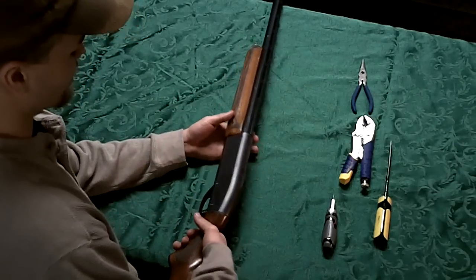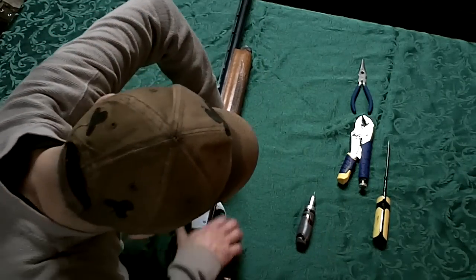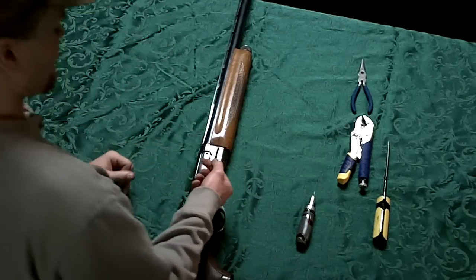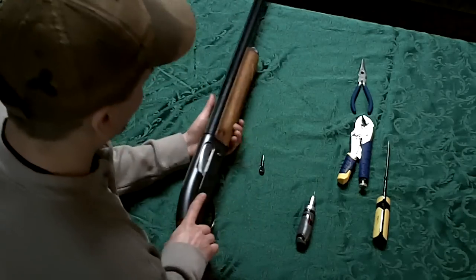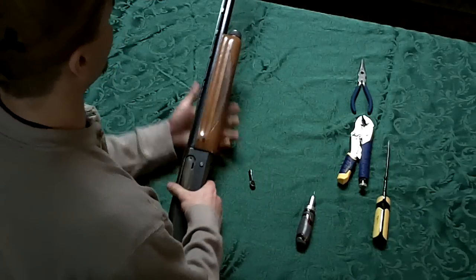This is the Remington Sportsman Model 48. Making this video to show you how to assemble and disassemble the shotgun. So you pull out this piece — just pull it out — it comes out really easy.